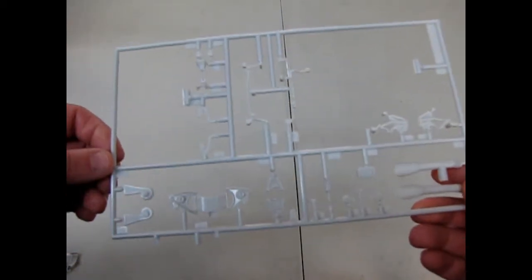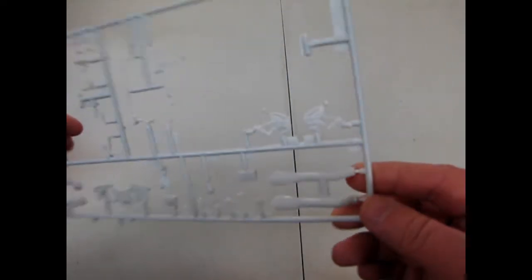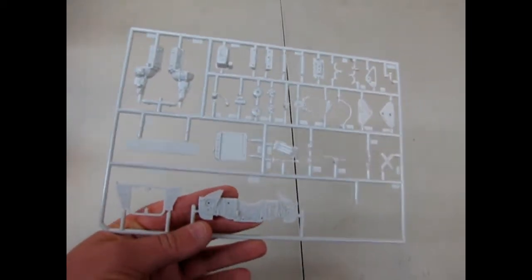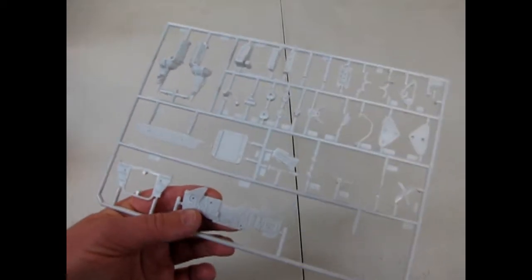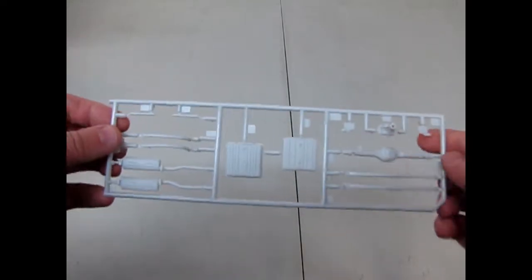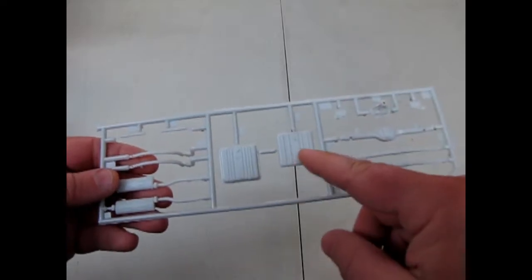Here's our suspension assembly on the parts tree. And there's our engine, the firewall, the radiator and other pieces. The suspension and the fuel cells — the fuel cell has a top and a bottom to it just like the real thing, so they're not trying to hide any detail there.